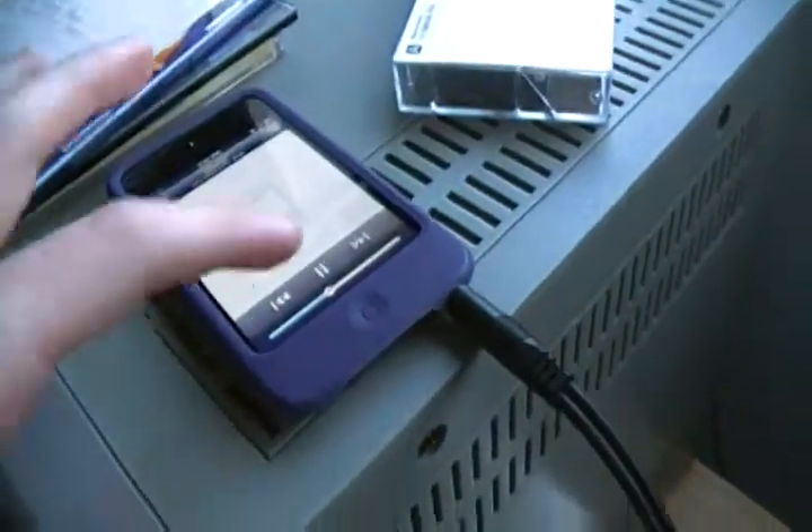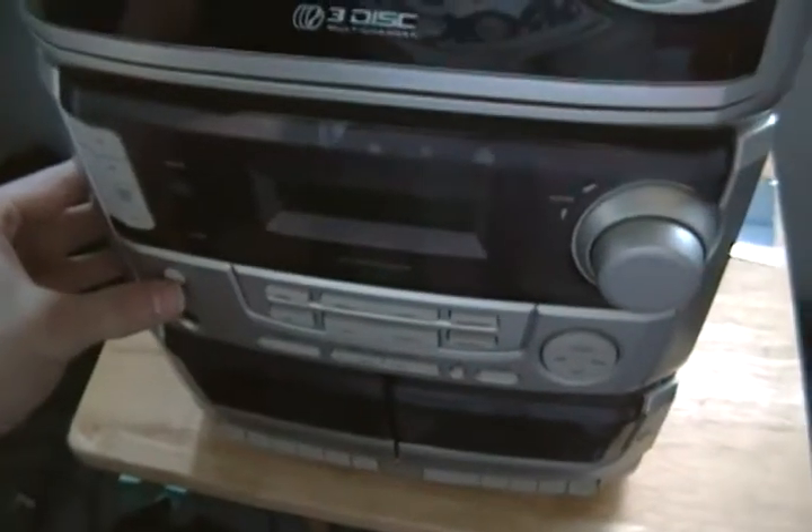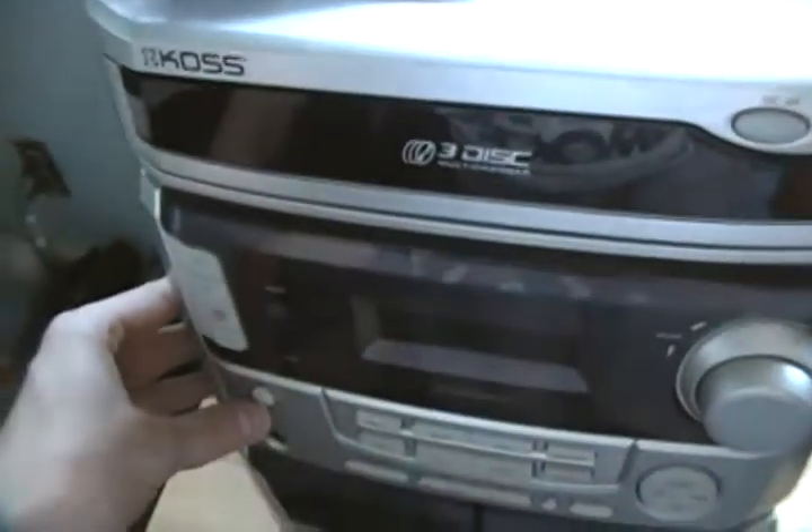I'm going to keep it low so I don't disturb anybody. And there you go — there's the demonstration of the auxiliary input playing music. So thank you for watching, thank you for listening. If you have any comments, feel free to leave them down below, and I hope to see you next time.